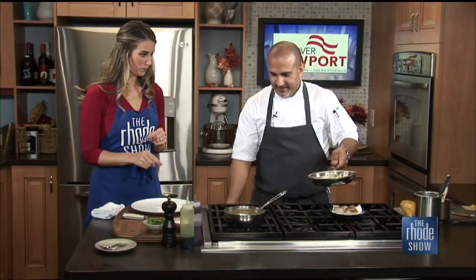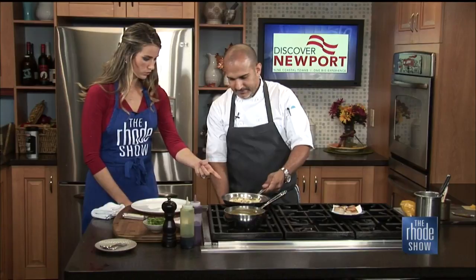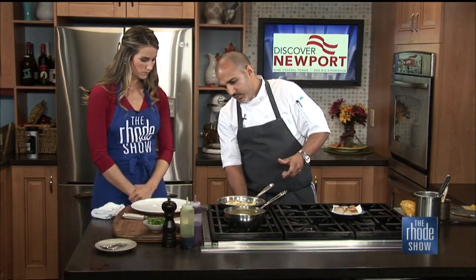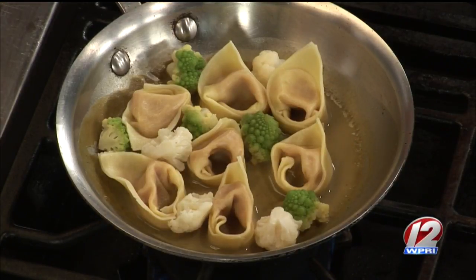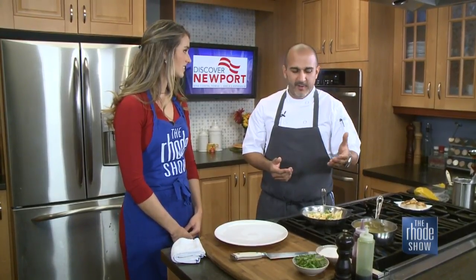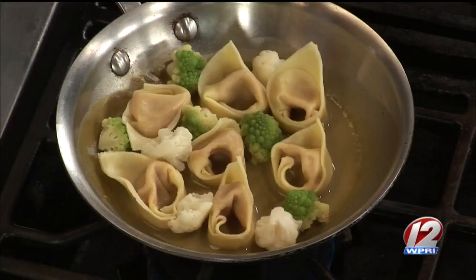And we can plate up this recipe. We have the tortellinis with the cauliflower and Romanesco. The caper raisin emulsion sauce is dear to me - it's borrowed from a chef I worked for in the early 2000s in Manhattan, where I spent about 20 years working for Michelin-starred chefs. Jean-Georges famously served this sauce with his scallops, and it's something I've always held onto.